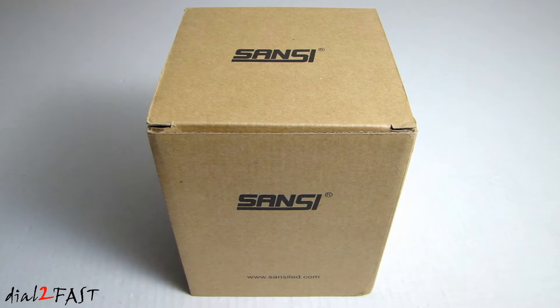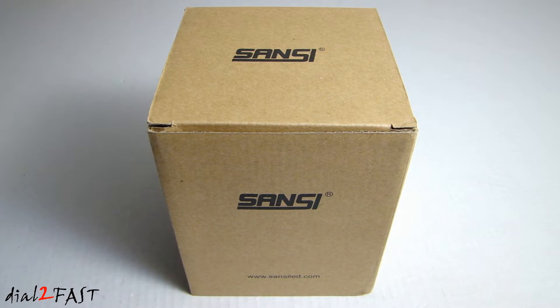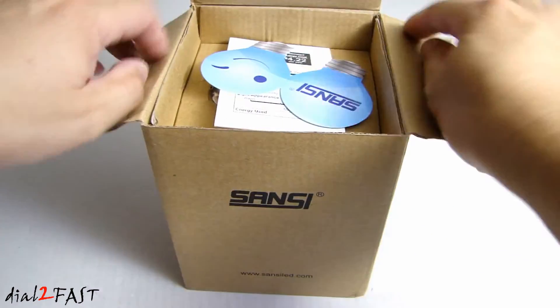Let me show you the LED light bulb I'll be installing in the attic. This one is made by the company Sansi — it's a 35-watt ceramic LED light that puts out 4,000 lumens at 5,000 Kelvin color temperature, so it's pure white. The bulb size is a BR30, commonly used in floodlights, with an E26 medium screw base. Note that this LED light is not dimmable.